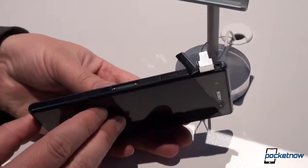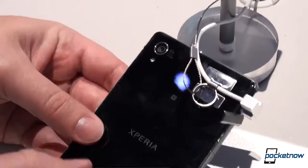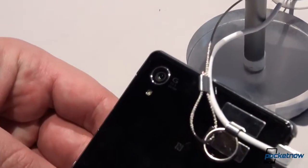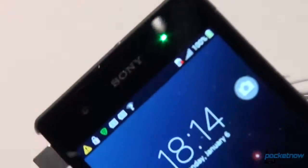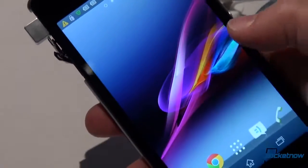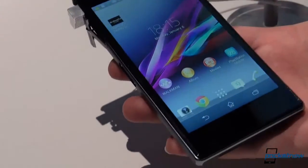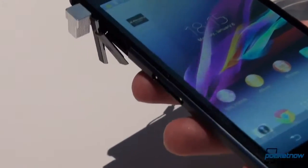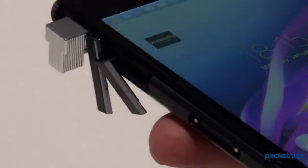We have microSD for expansion, a magnetic connector along the other side, and on the back, the 20.7 megapixel camera we are used to seeing on this line. The frame is no longer aluminum — this is a carrier request from T-Mobile USA, apparently a reception concern. The frame is now plastic, but the glass sandwich construction means that this device feels no less sturdy in the hand as a result.